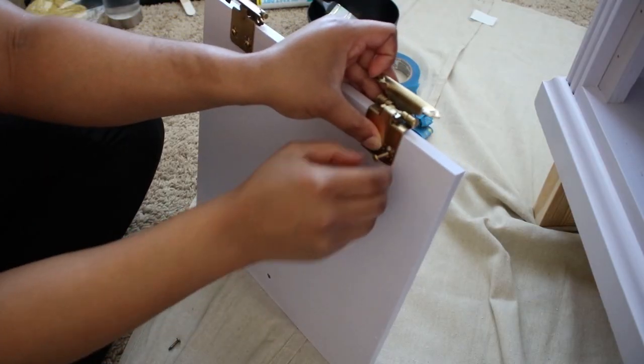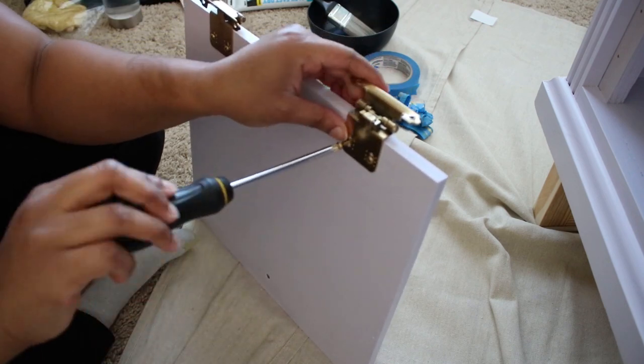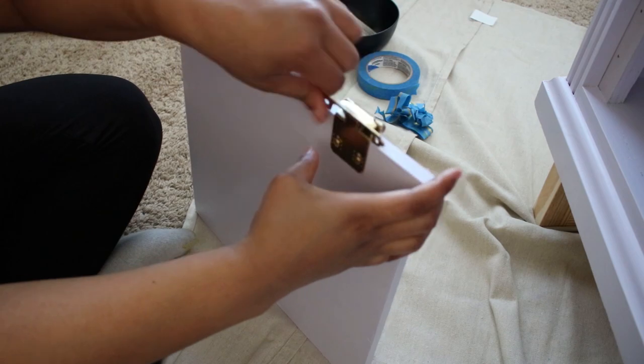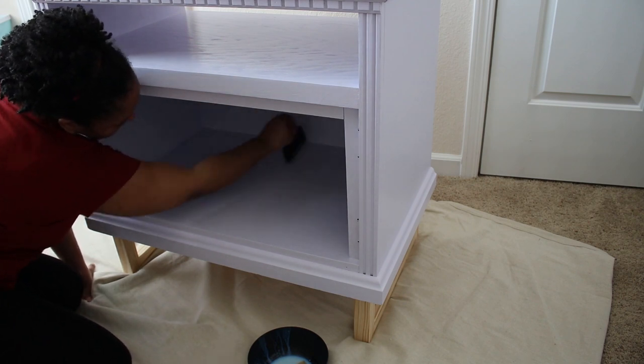After sealing the doors, it was time to put the hinges back on. Then I applied two coats of sealer to the rest of the cabinet. I used polycrylic in a satin finish, which also matches the finish of the paint.